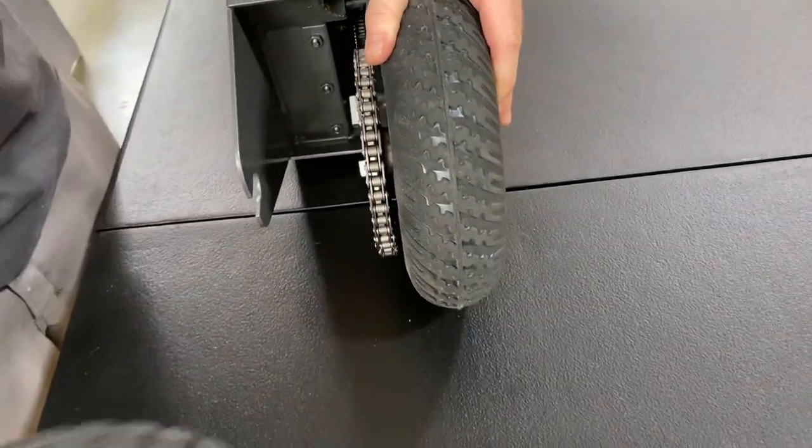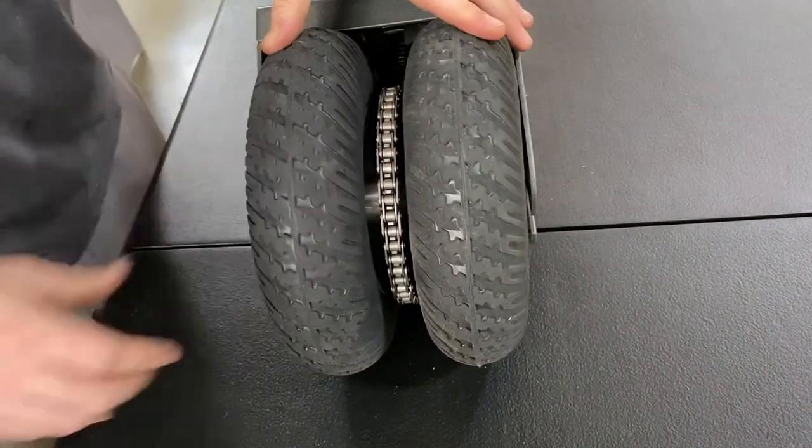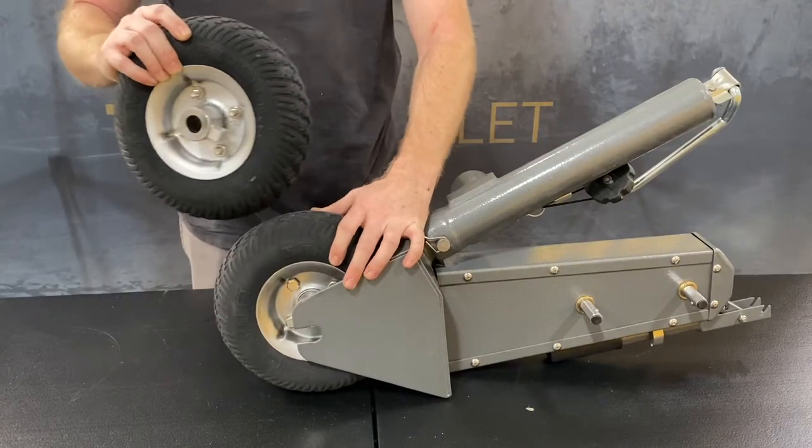Then you can go ahead and slide your follow wheel in. Make sure the follow wheel block is in between the two blocks on the drive wheel.